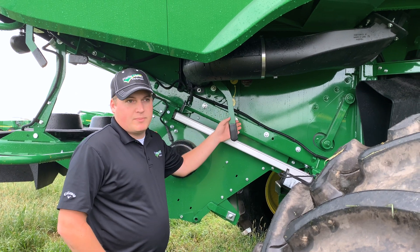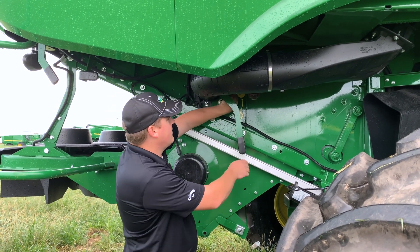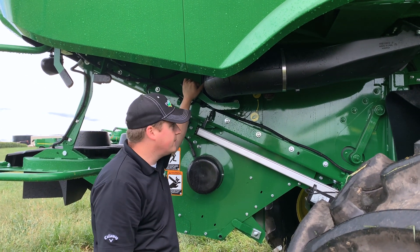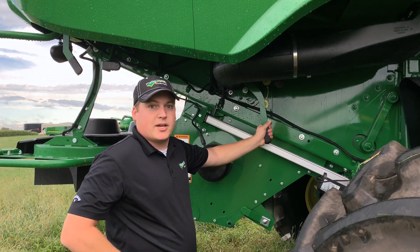Next, we're going to move on to the cob deflector door. This is very important to prevent damage to your chaffer and sieve. For corn, you'd want to lower it down so the chopper doesn't kick those cobs back and damage everything. On the flip side, you also want to make sure it is up when you're harvesting beans, otherwise you'll slug the back end.